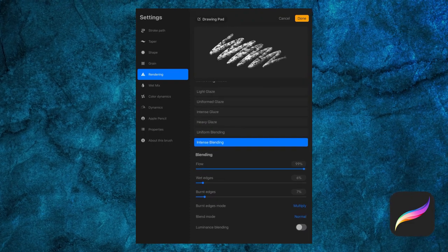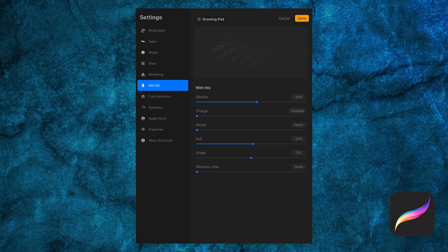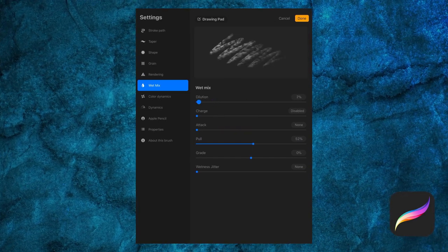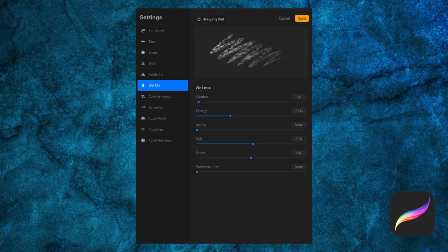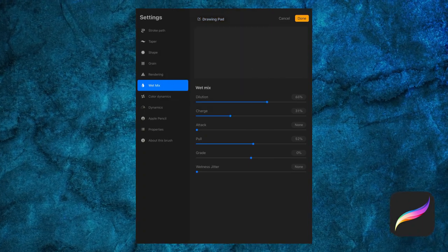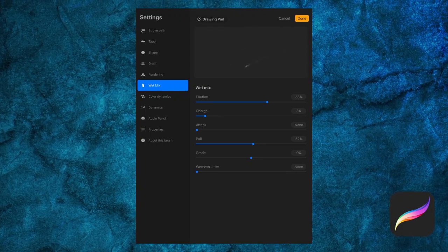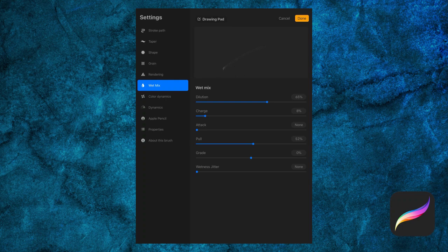Wet Mix is another one that's rather how it sounds. Dilution is how much digital water is in your brush, and Charge is how much paint has been digitally loaded onto your brush. Try out a brush with high dilution and low charge, for example. Then we have Pull, which is how much paint is pulled within your stroke.